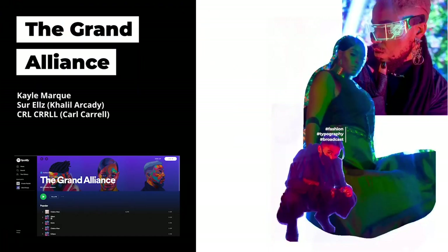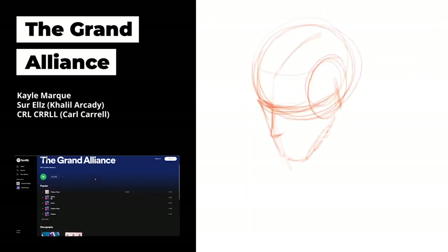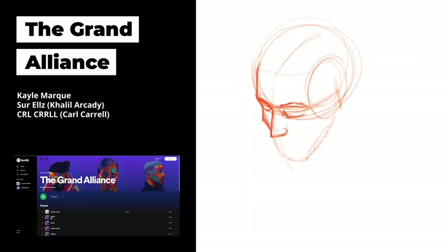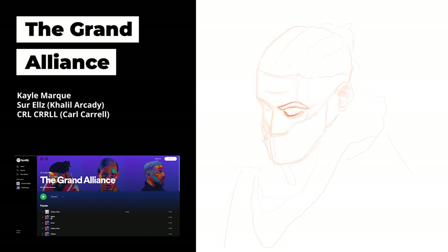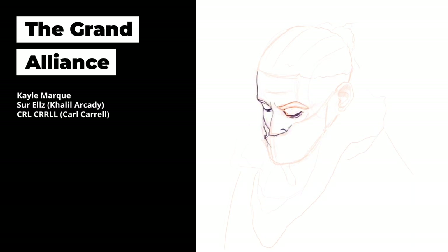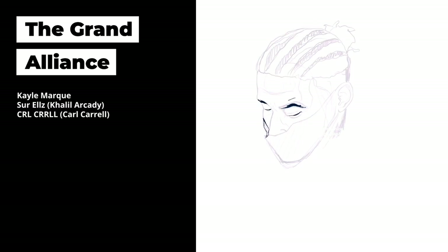One of the first things I want to say is that this is a project from the group The Grand Alliance — it's by Kayla Marquis, Sir Els, and Karl Carell. I know all of them personally, they are really great people, and their music is actually on Spotify, Apple Music, and a bunch of other places where you can stream it and buy it. Definitely buy the music if you can.